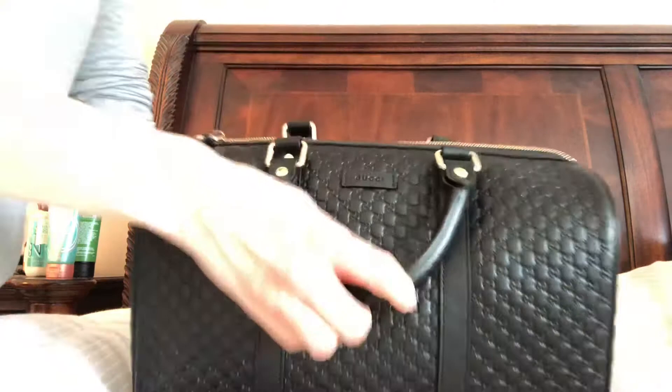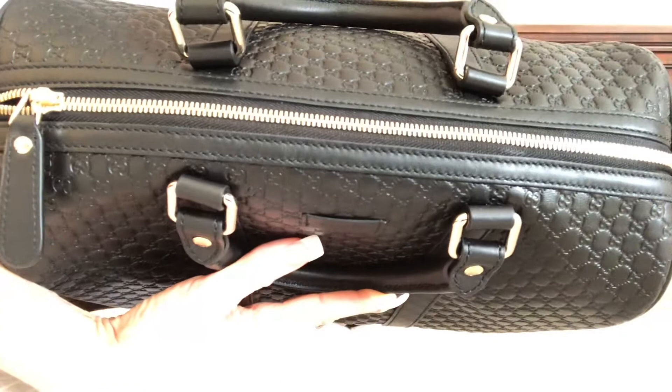I paid like a third of what I would pay for the all-leather Speedy, so I was like yes, I'm loving it.